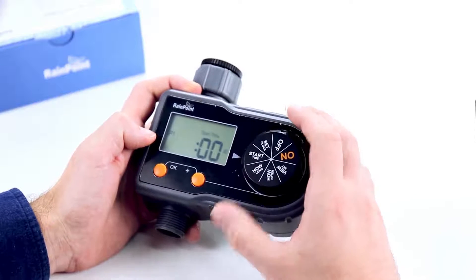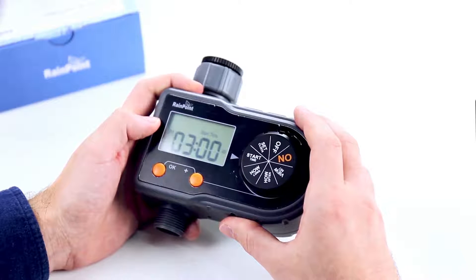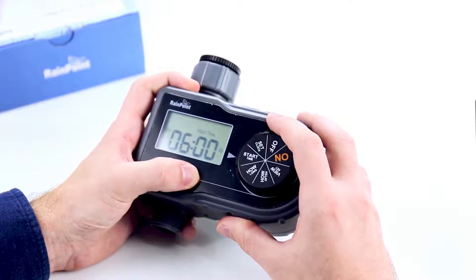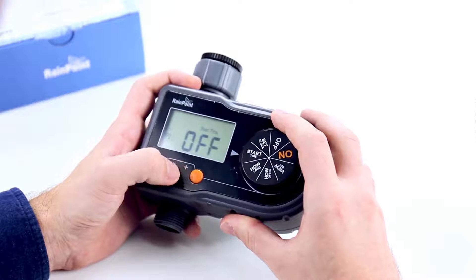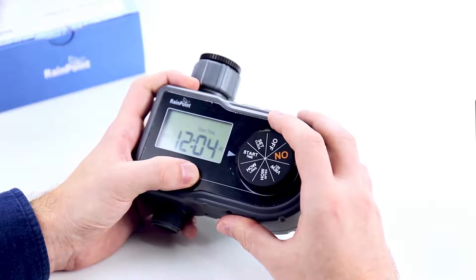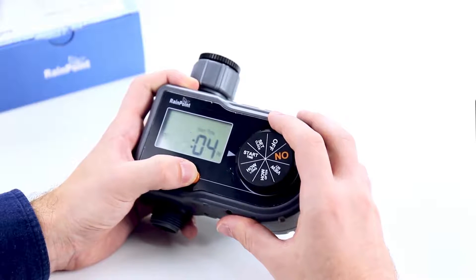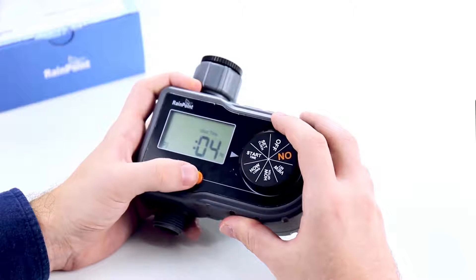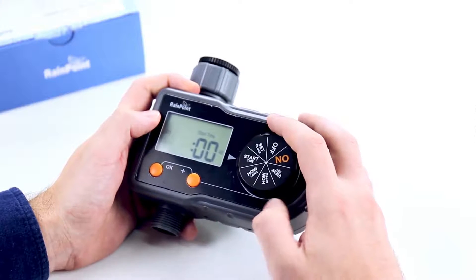After you set the clock, turn the dial to start time. As you can see on the left side, there's a P1 — this stands for Plan 1. There are three plans available. We'll set the first one to 8 a.m. Click the plus sign to go to the hours, then click OK. P2 is off — here it's at 12 a.m. If you cycle all the way through and don't want Plan 2, click OK. Plan 3 — we'll set this for 3:05 p.m., then click OK. You're back to Plan 1. Turn the dial to confirm.